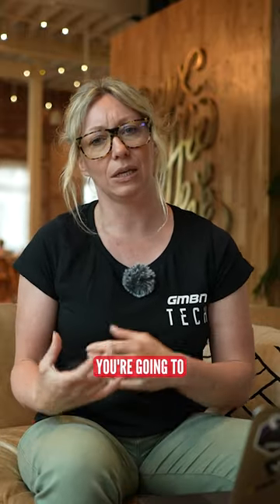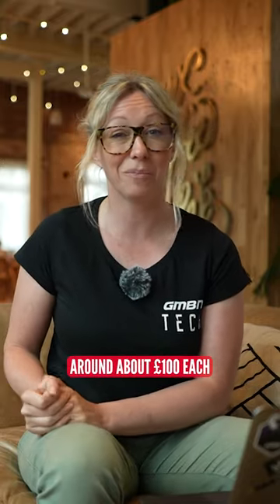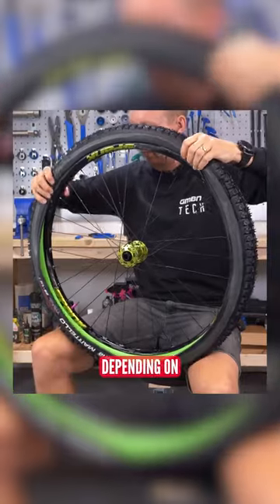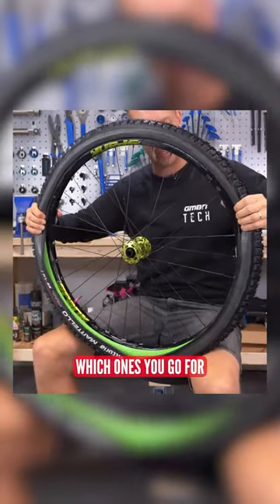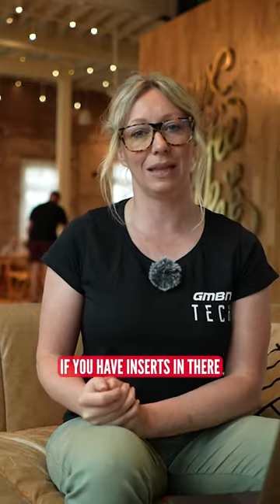The cons are obviously that you're going to have to buy them, so they will cost. Some of them can cost around about £100 or $100 each. They can be hard to fit depending on which ones you go for, and some of them can be really hard to change a tire or fix a puncture if you have inserts in there.